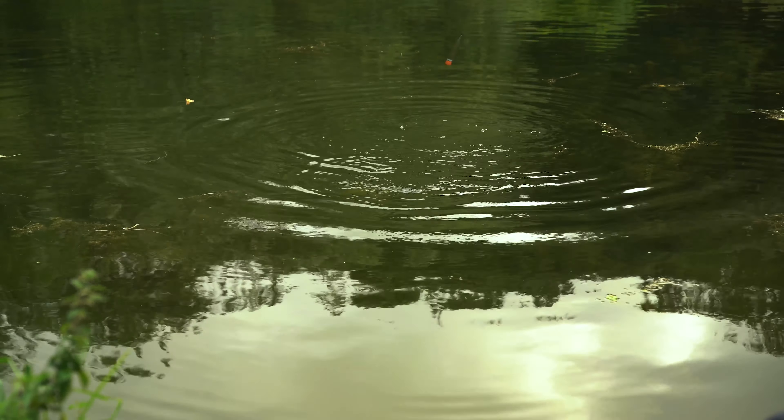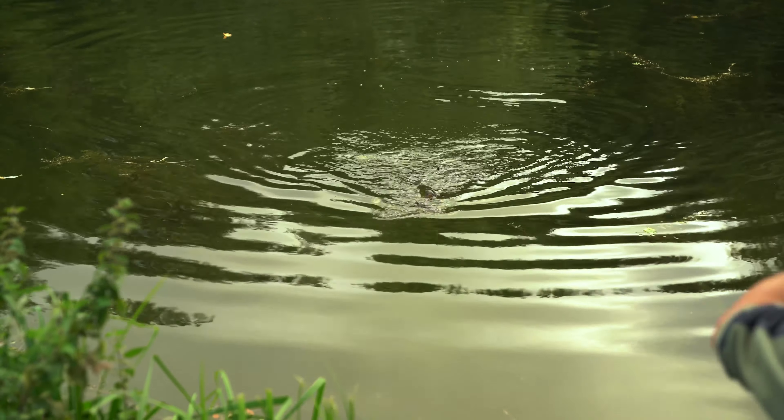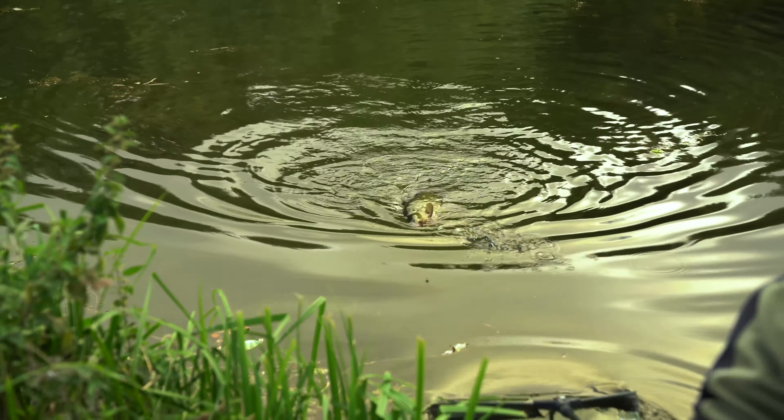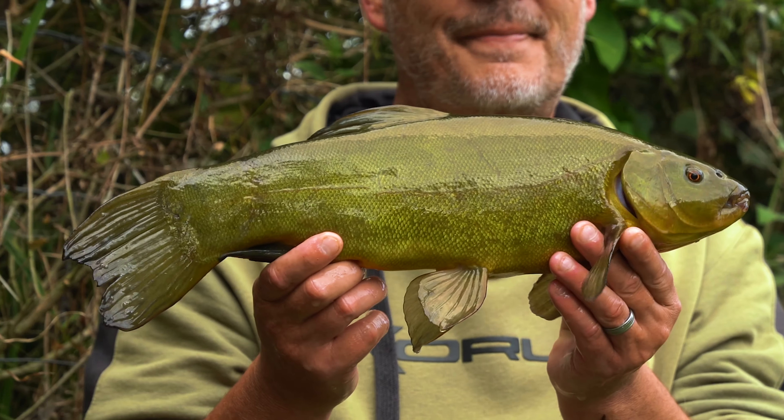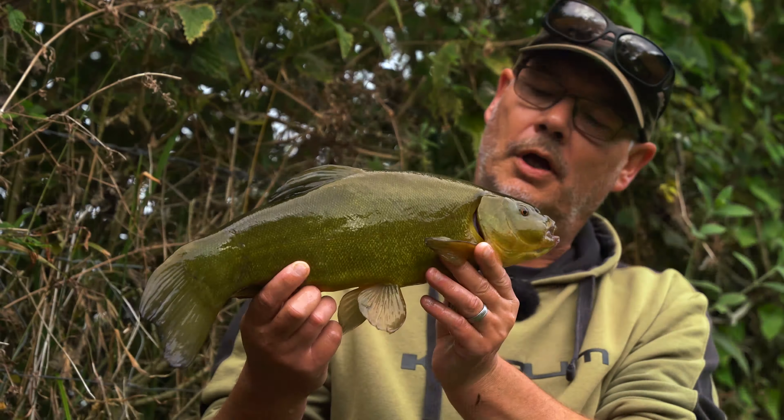Whoa! Again, that was pretty instant. We were just having a little bit of a chat and off it went. I tried to instantly get back into the weed bed. It's absolutely lovely playing them on the float gear. This is the 12-foot Glide, and it's got more than enough power to control these tench, especially in quite tight spaces with the weed beds either side. I'm giving it plenty of grunt. Lovely.